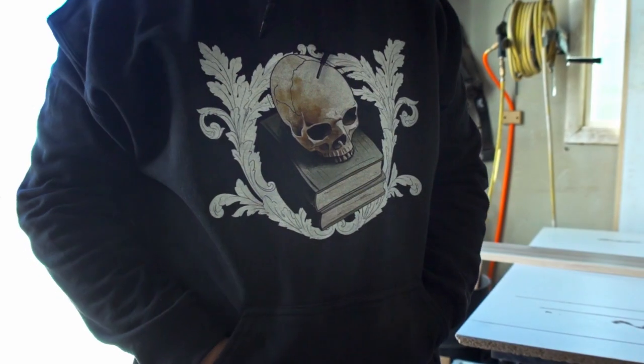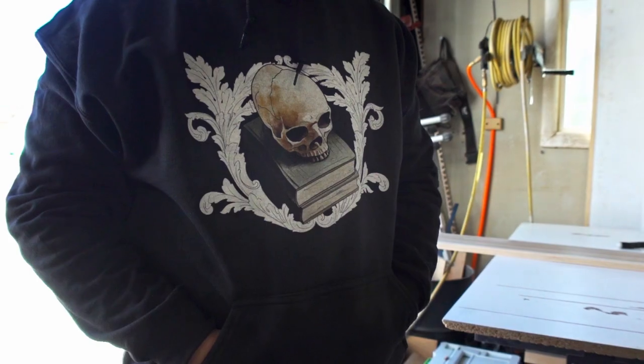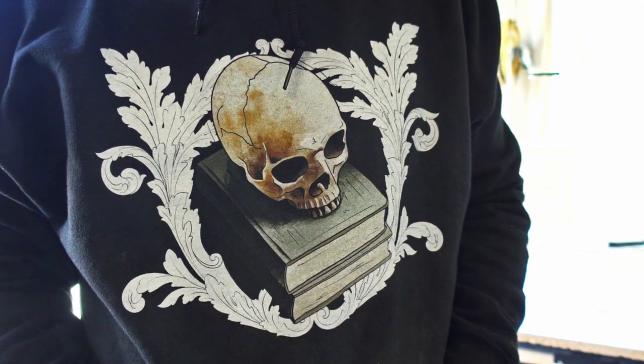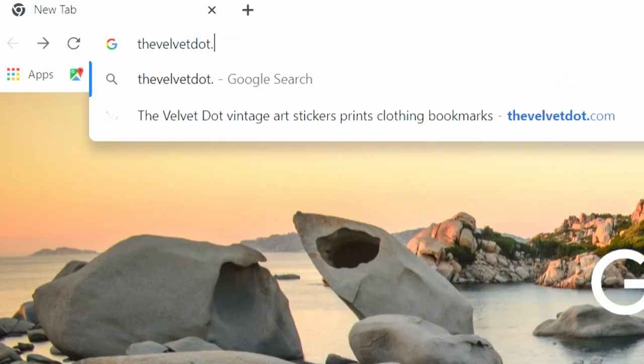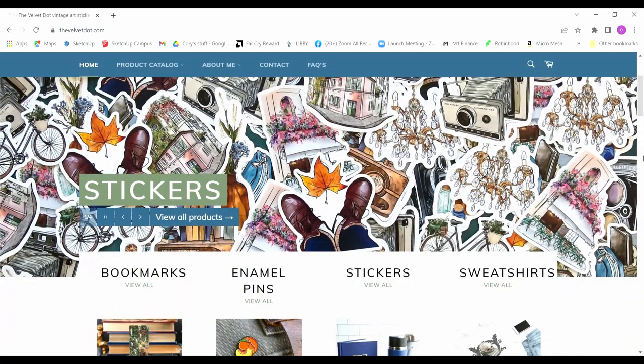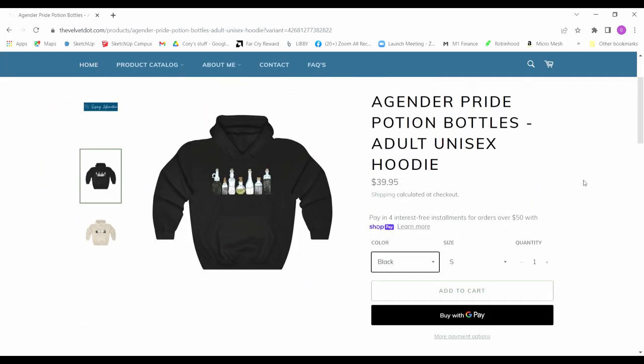Do you like this hoodie? The artwork is hand drawn and the hoodies are very comfortable. They come in regular or hooded format. You can check out Bridget's art at thevelvet.com and pick yourself up some extremely durable stickers, maybe a bookmark, and don't forget that sweet hoodie. I'll put a link in the description.